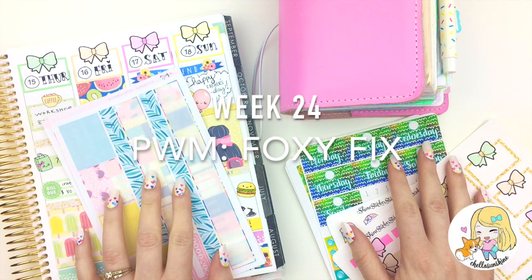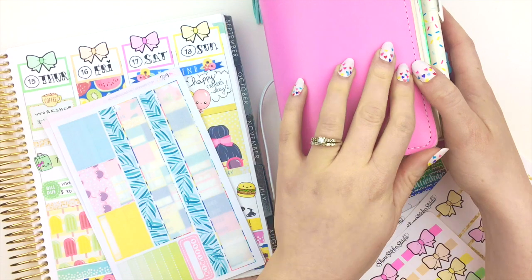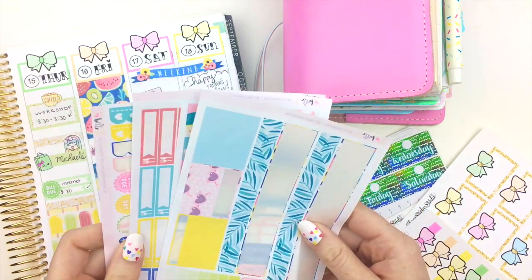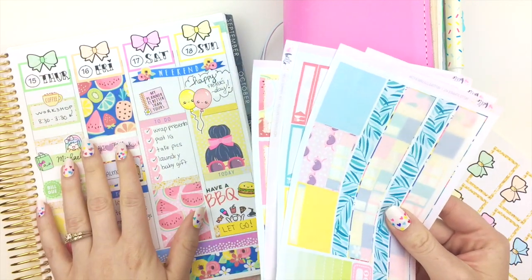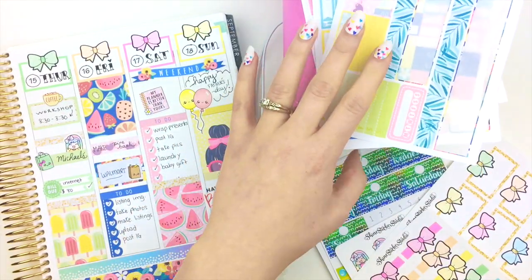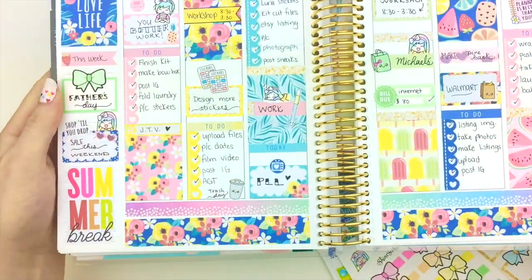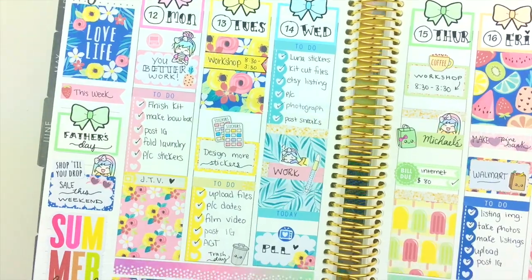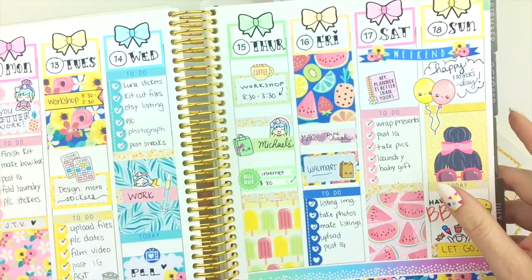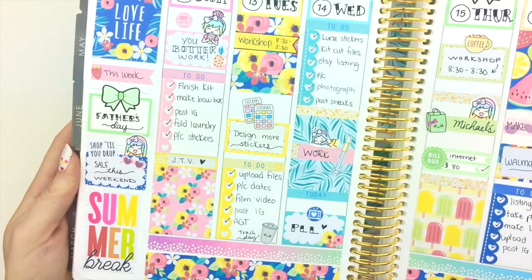Hello and welcome back! In today's video I'm going to be doing a plan with me in my number three Foxy Fix travelers notebook, using a hodgepodge of stickers. I used a kit last week in my Erin Condren life planner and have a ton of stickers left over, so I'm going to try to use them up. Here is what the spread in my Erin Condren looked like for this week — it's so pretty. I love this kit from Hello Petite Paper; the colors and patterns are really pretty. It didn't come with date covers so I used bow boxes to cover them up, wrote in the dates, and I think it came out really cute.